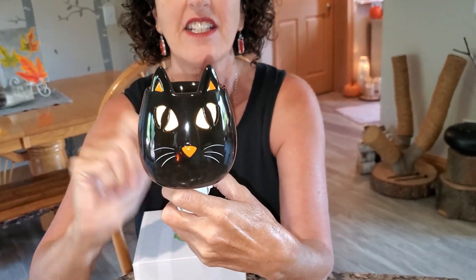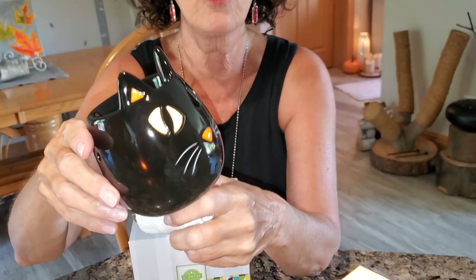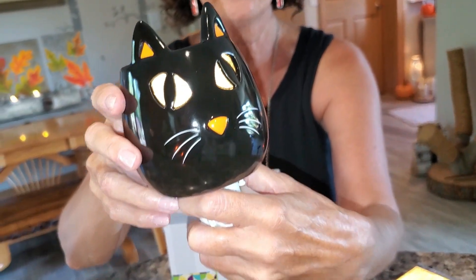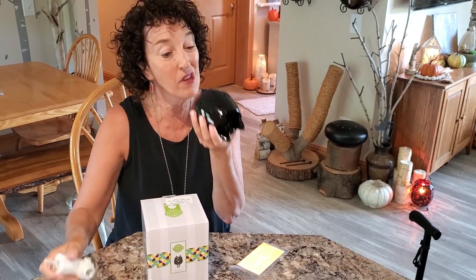There are holes in the back for back-lighting so that it glows with the little holes in the back. The front has the kitty cat's ears, and it has these really cool eyes that are kind of sparkly in there.